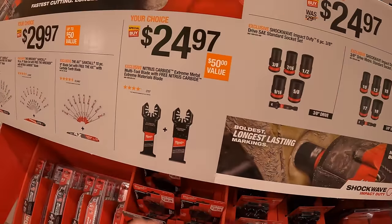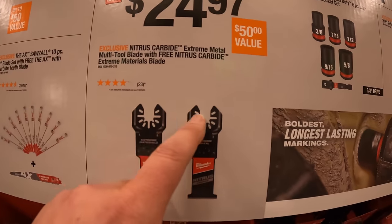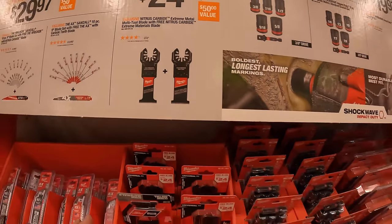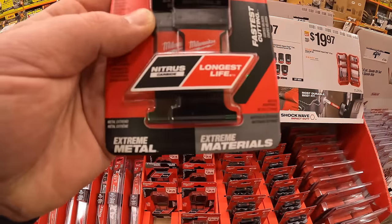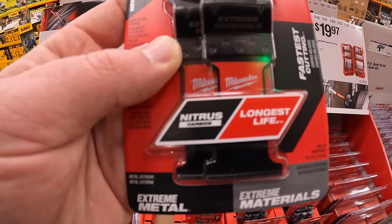$24.97 your choice for the nitrous carbide extreme metal multi-tool blade with a free nitrous carbide extreme material blade — so essentially $24.97 for two blades.